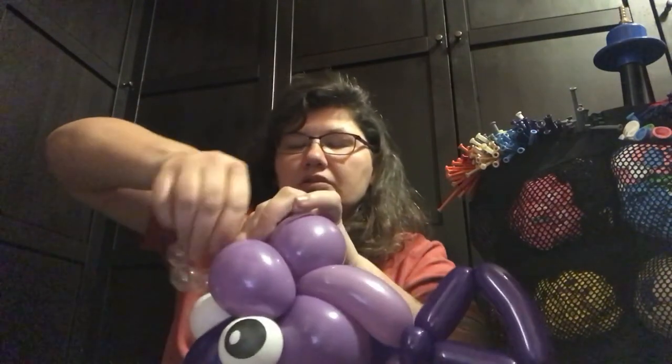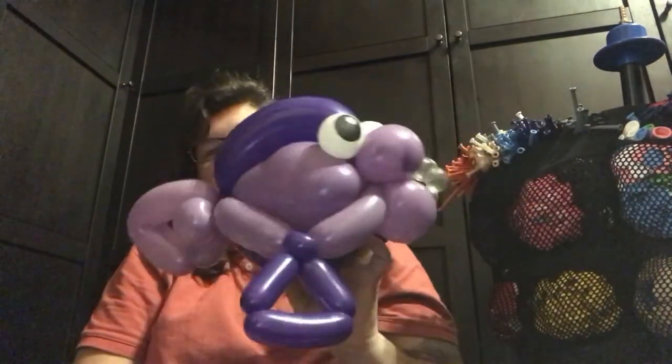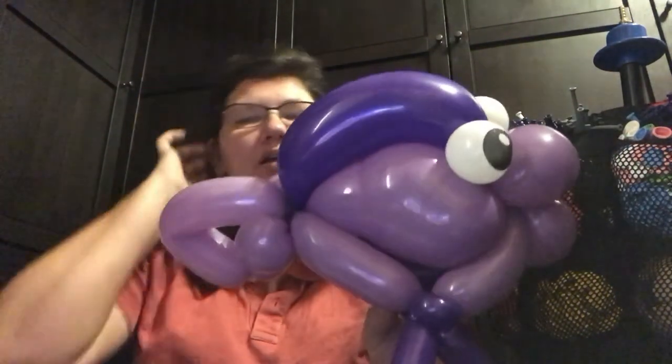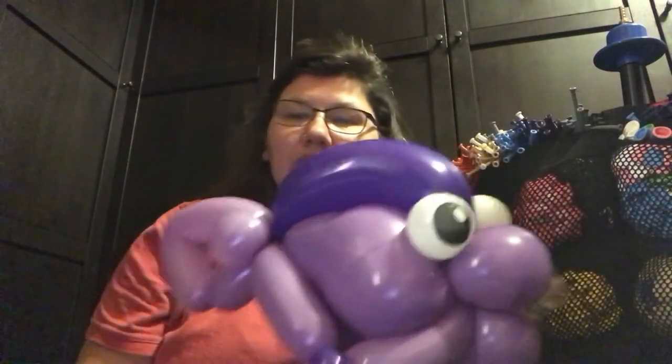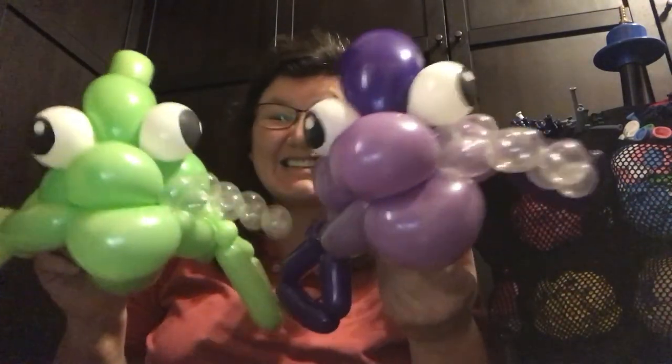Okay, so there we are. Great fish, bulky fish — it brings in a new design for a fish that will help with all of your great centerpieces, all of your great birthday parties, and all of your great under-the-sea parties. Thanks for watching, thanks for being so supportive, and again don't forget to practice, practice, and practice — because that's what makes a great balloon twister. God bless and have a good day.